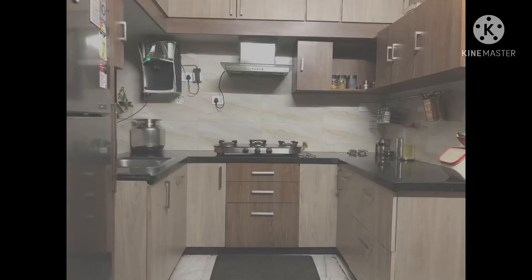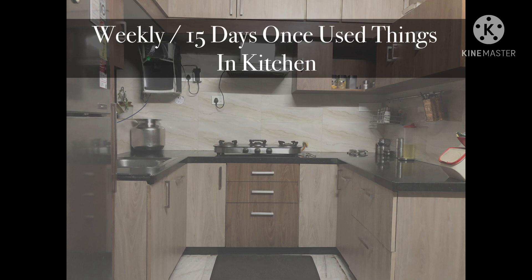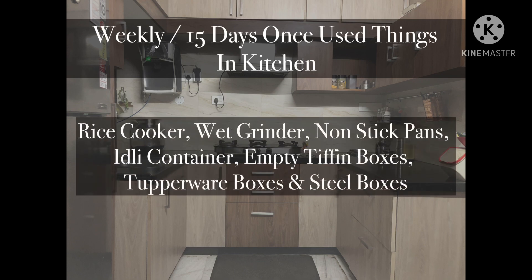We have seen the first category of things used on a daily basis. Now let's see the second category - things that are used weekly once or once in 15 days. Under this second category we have: rice cooker, wet grinder, non-stick pans, idli container, empty tiffin boxes, Tupperware boxes, and steel boxes. Let's have a look in the kitchen.